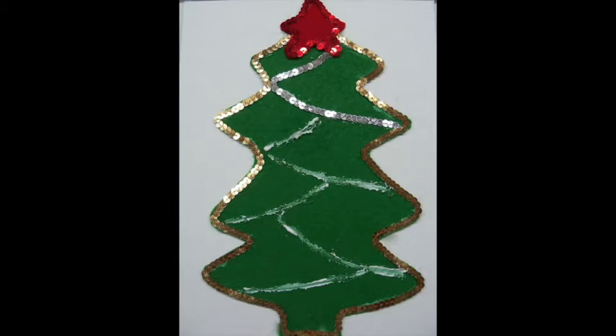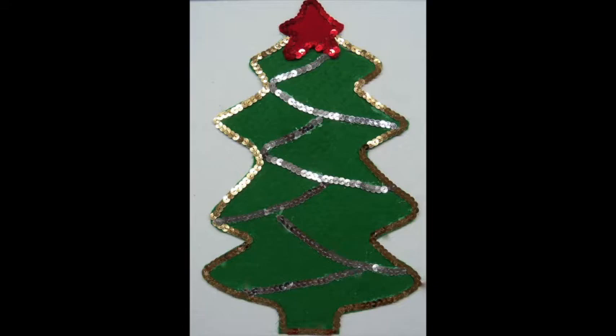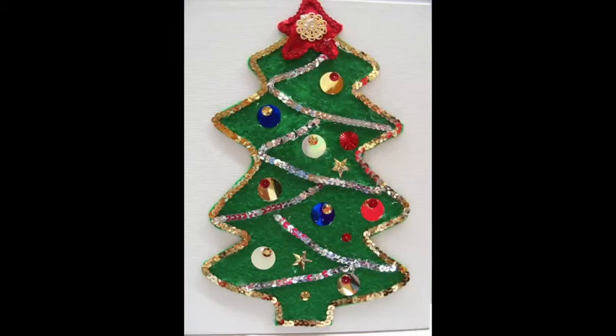Place lines of glue on the inside of the tree to represent garland. Cover the glue with sequins. Add loose sequins, stones, and even pieces of jewelry to the inside of the tree to represent your ornaments.